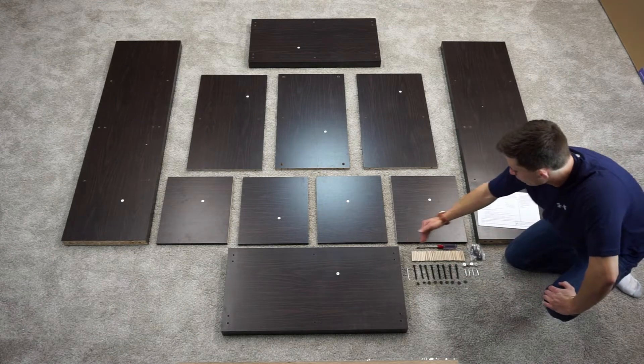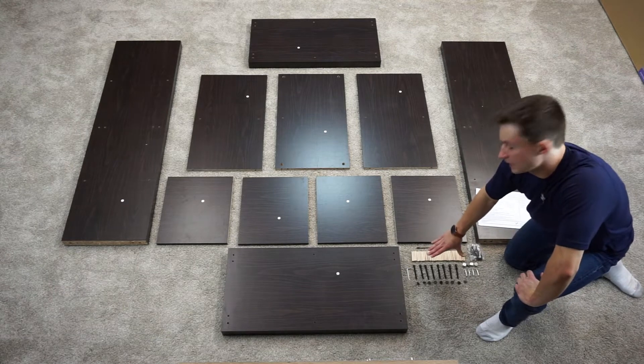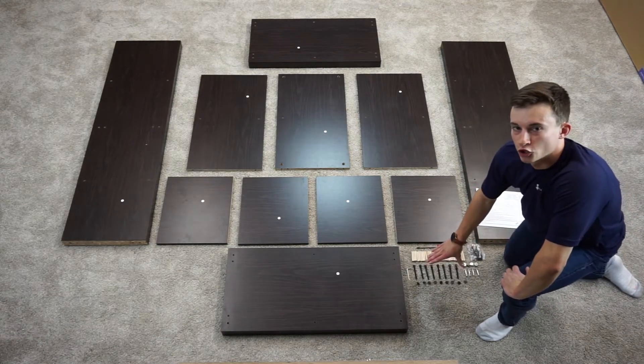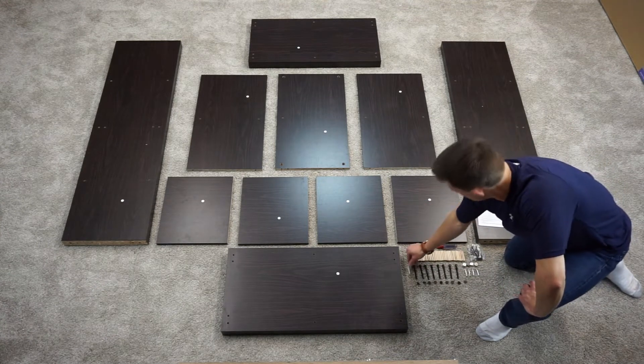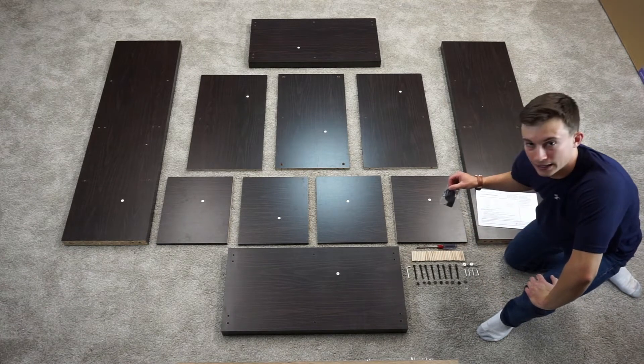You should have 31 dowels total — you're only going to need 30, one extra. Eight bolts, each have a spring washer and a washer. Nine caps — you're only going to need eight. You've got your Allen key for your bolts, four cam locks, four cam bolts, and then the wall mounting kit.